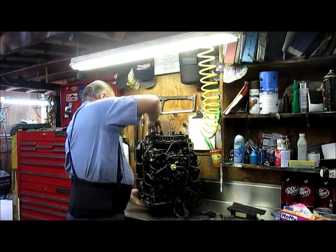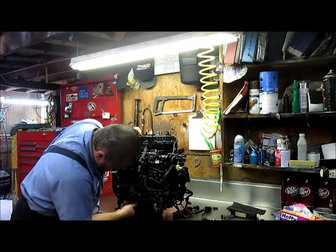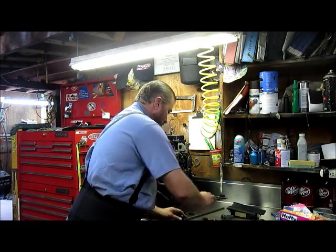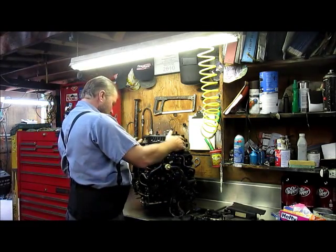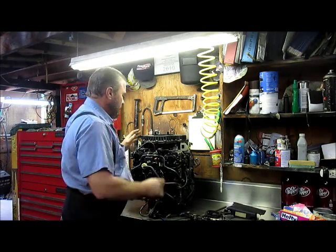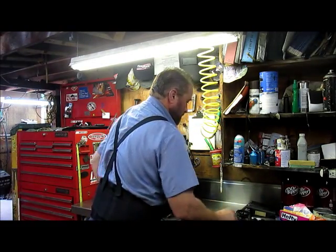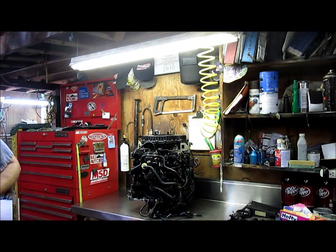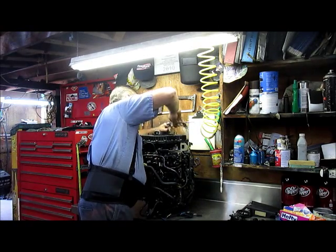Getting all my linkage apart here. Throttle linkage is right there. Shift linkage is down here — we'll leave that alone for a little while. We've got a part after we get the carburetors off that makes it a little easier. I'm going to box this all up a bit later. I'm going to crack every one of these screws loose up here to make sure that none of them are salted in.